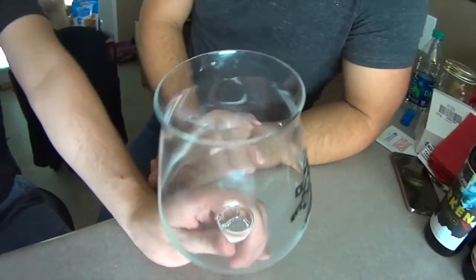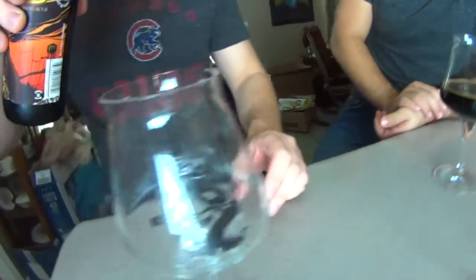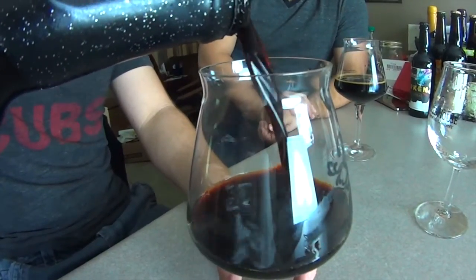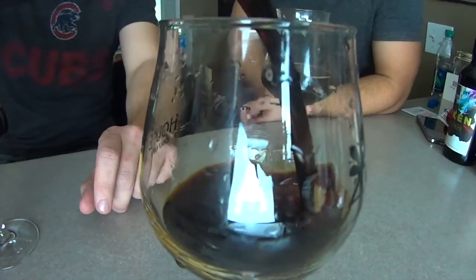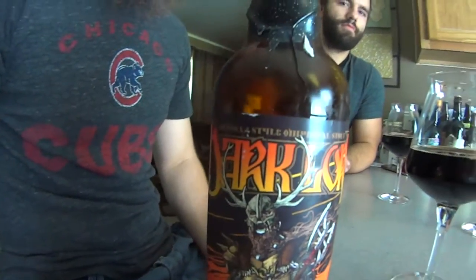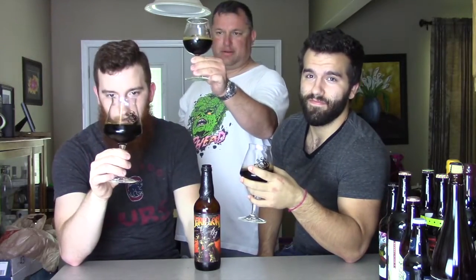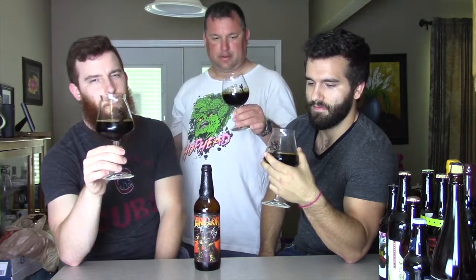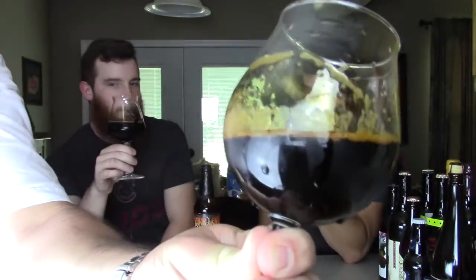Let's get a pour. This is the regular — we're holding back on the variant still. We've got five of them total and we don't want to start him on a variant. Alright, let's check it out. Pitch black — can't see through that at all, nothing on the edges. The head was a tannish coffee color, but it's gone. We believe this is 15% ABV. Notice how it just clings to the side. Get your nose out there — look at that, just hanging around.